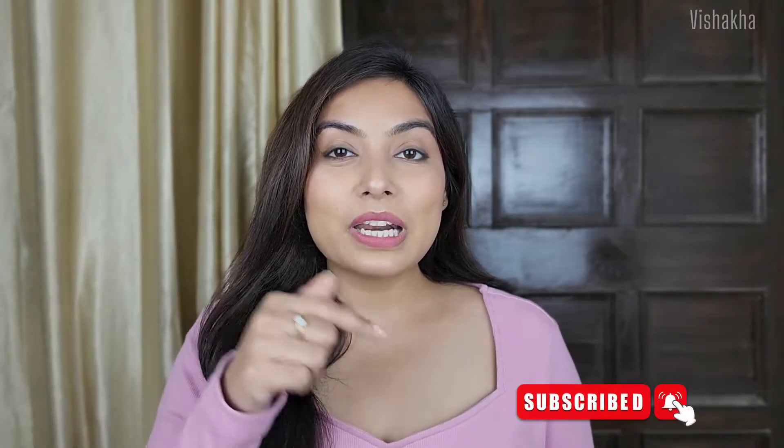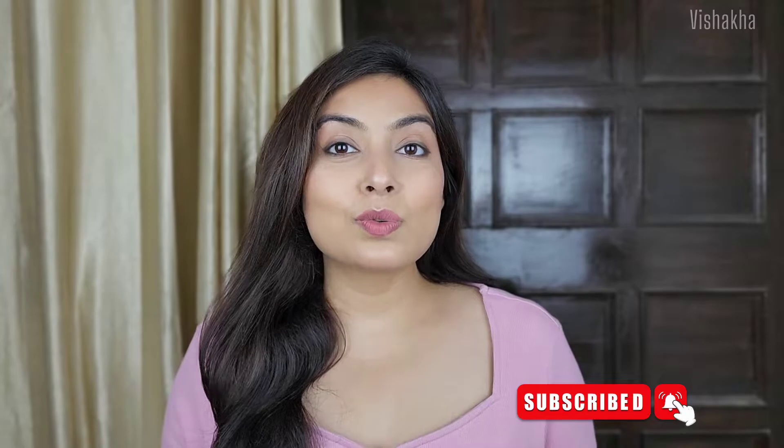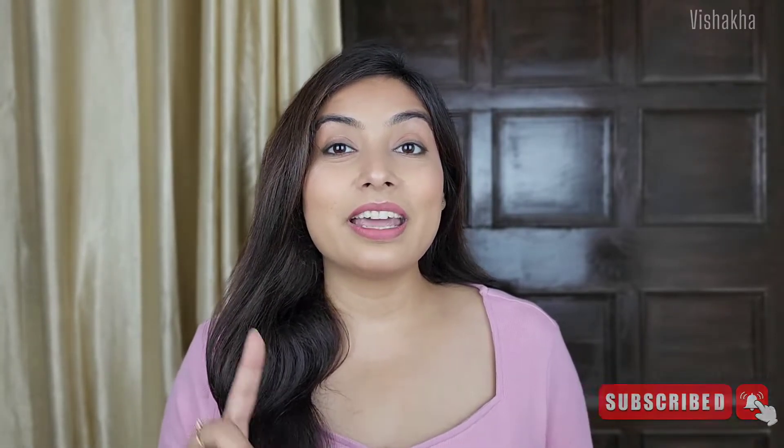So now without any further delay, we will start. But before I start, don't forget to subscribe to my channel. If you haven't pressed the bell icon, press it too — you will get a notification when I upload a new video. Now without any further delay, let's begin.